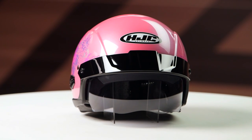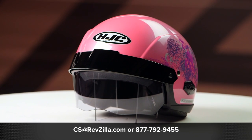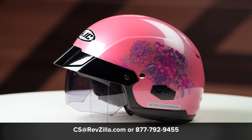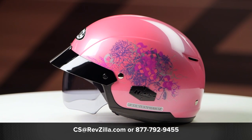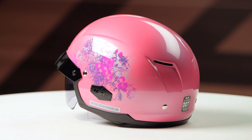Both options include one light smoke drop-down shield in the box. If you want to learn more about the HJC IS Cruiser helmet, you can click the info button, head over to revzilla.com, and when you're there you can watch the detailed breakdown video where we rip apart the helmet to give you all the facts.